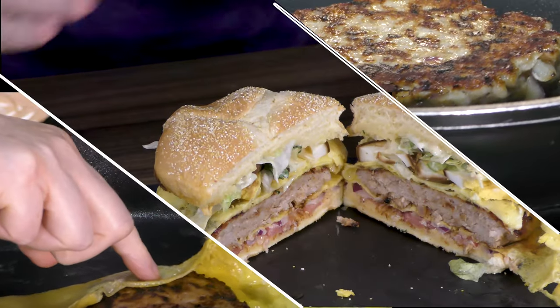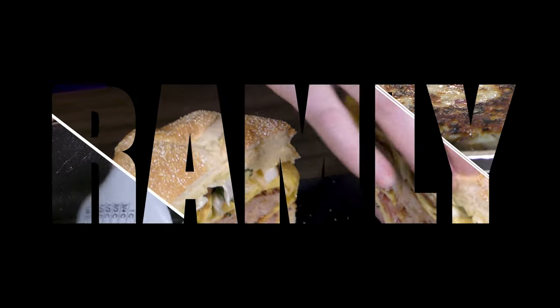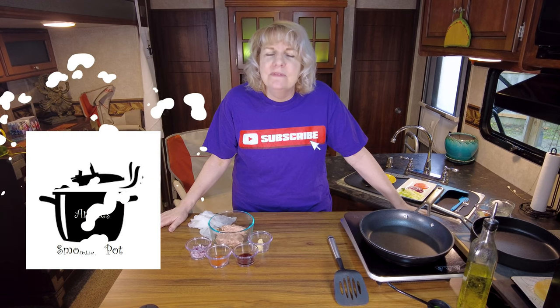When you hear burger, you probably think America, but today we're going to Malaysia to make the Romley Burger — well, my take on the Romley Burger. Welcome back to another episode of Annie's Smoking Pot. Today, we're going to make a burger from Malaysia.